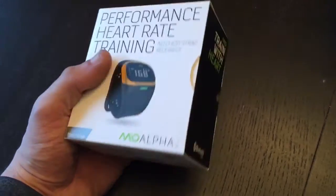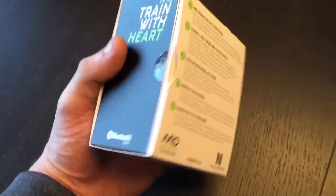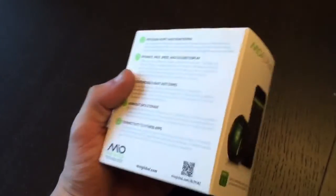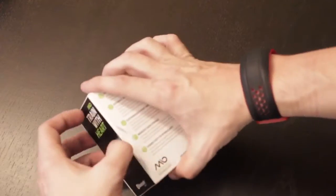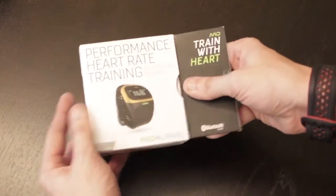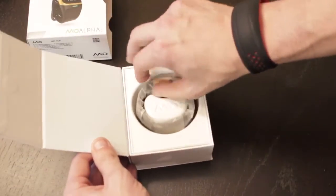For those of you that have already seen my unboxing of the Mio Fuse, or my review of the Mio Fuse, you'll recognize this packaging. Mio is pretty much going with a standard packaging for all of their devices, so there's not really a whole lot I can say about the unboxing experience. It's a box, and inside is the Mio Alpha 2.